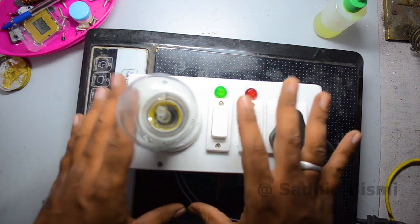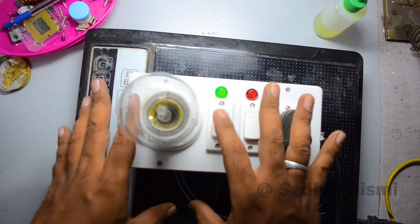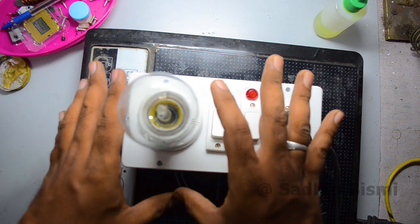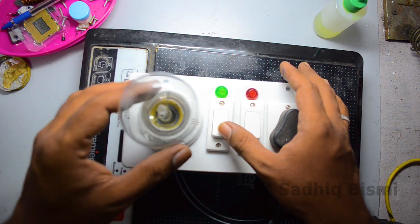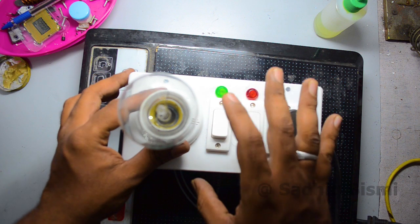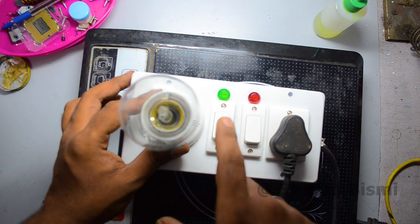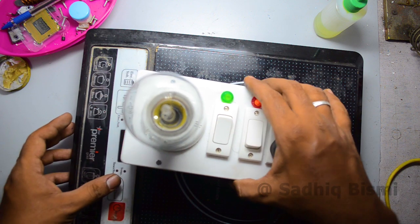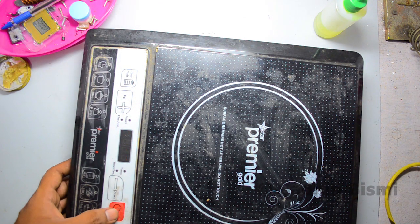This video is in the description of the link. I will show you my name. I will show you the video. I will show you how to make a serial switch.